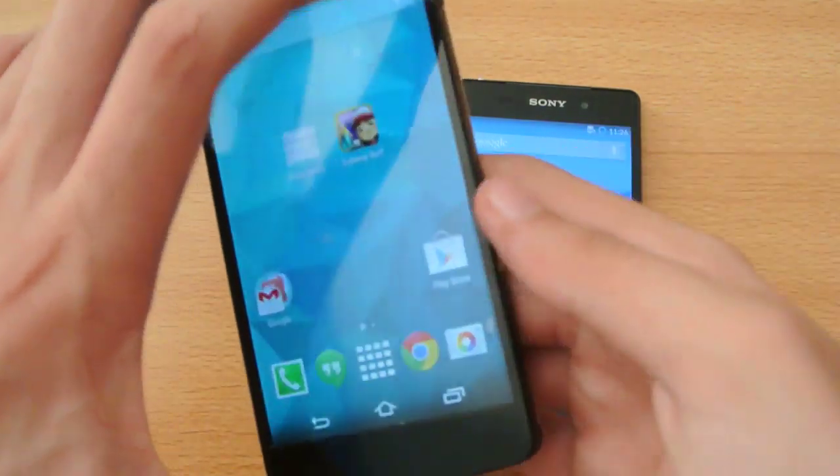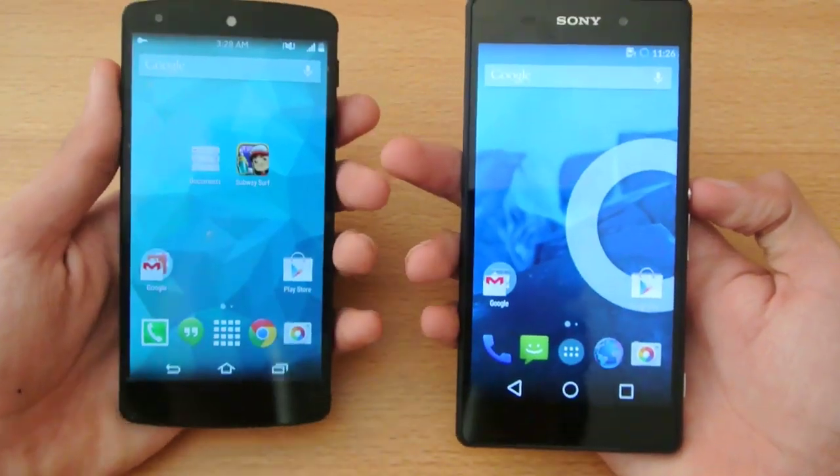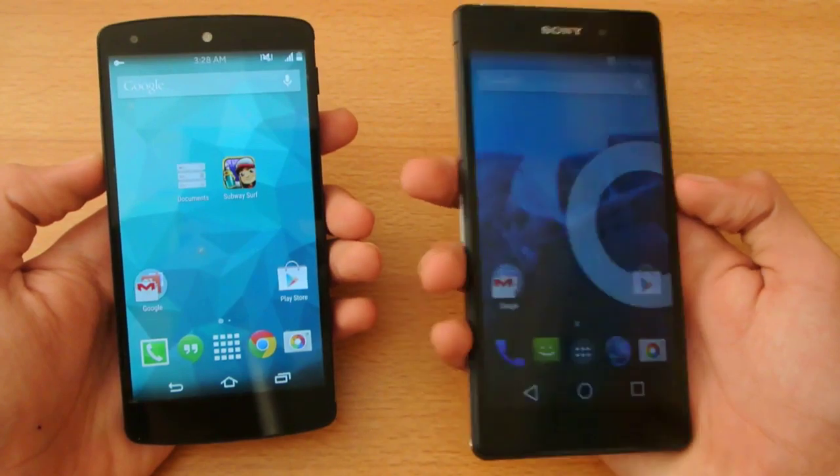Hey guys, for this video I'm going to do a quick little boot-up test comparison between the Sony Xperia Z2 versus the Google Nexus 5 here in my left hand — Snapdragon 800 versus Snapdragon 801.